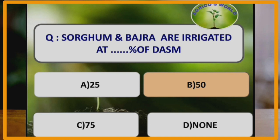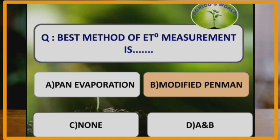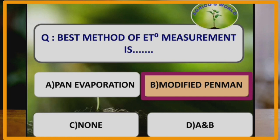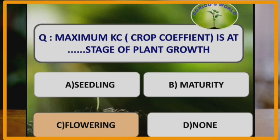Sorghum and Bajra are irrigated at 50 percent depletion of available soil moisture. The best method of reference evapotranspiration measurement is the modified Penman method, which was given by Doorenbos and Pruitt. Maximum crop coefficient is at the flowering stage of plant growth, and it is minimum at the seedling stage. It is maximum at flowering and declines as the crop matures.